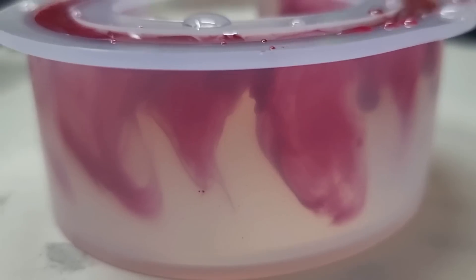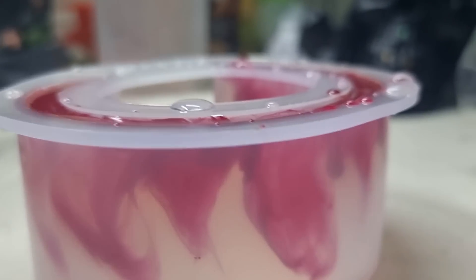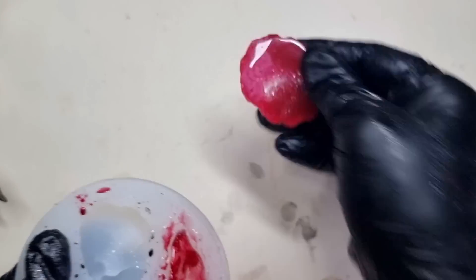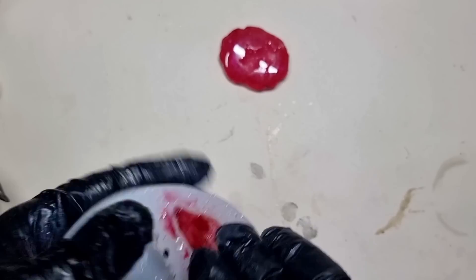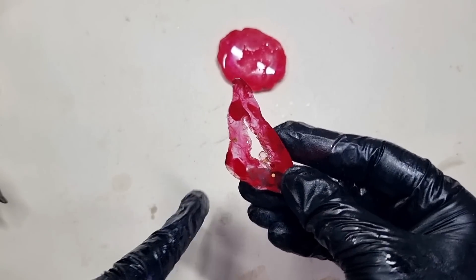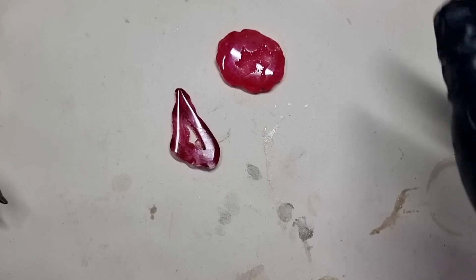An hour later it looks good, so I'll leave this to cure and see you next day. This is the next day — I had some extra resin so I poured it into a pendant mold. I thought, why not make some pendants out of that? I really love how it looks — perfect for this Halloween look.